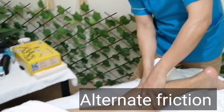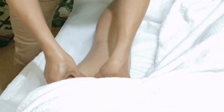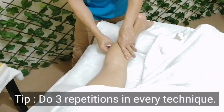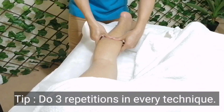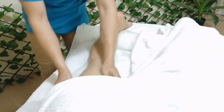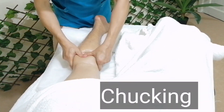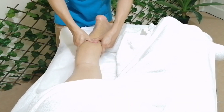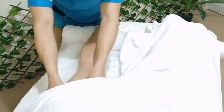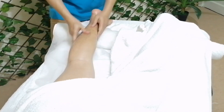Now I'll be doing the alternate again — the gilip, gitna, or the center, and gilip. Do that for three repetitions. Now I'll be doing the chopping — this is like a long climbing slope; it's not like the others but this is a couple of friction. This is called chop.